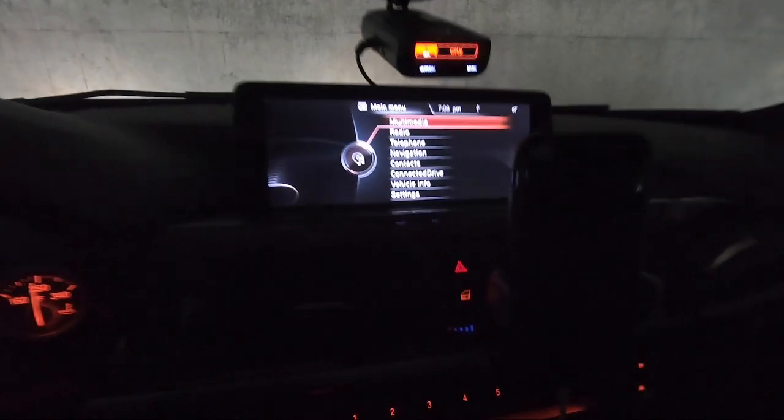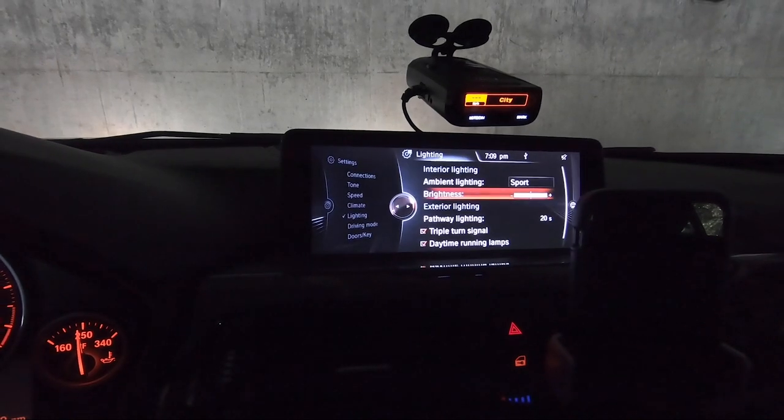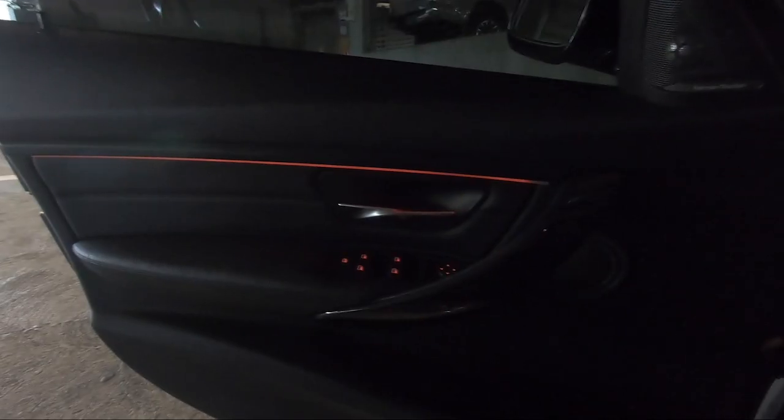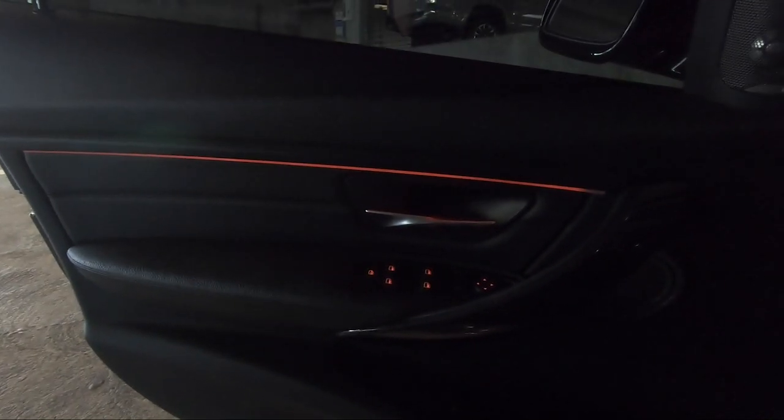You even have the option to change the ambient lighting color from sport to classic. The classic will match the gauges and the center console colors. I don't understand why BMW didn't install these strips from the factory, but that's it — thank you guys for watching. I'll link both products below, give me a like, and let me know what other cheap mods you've done to your car.